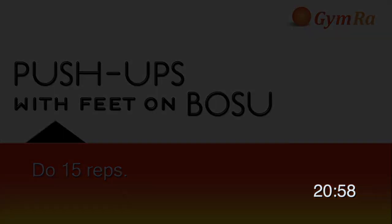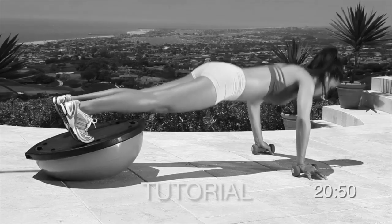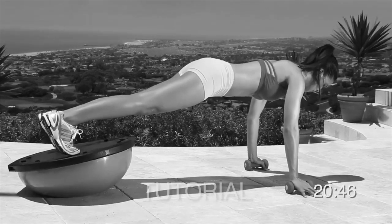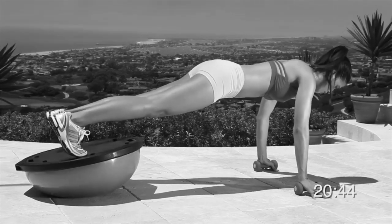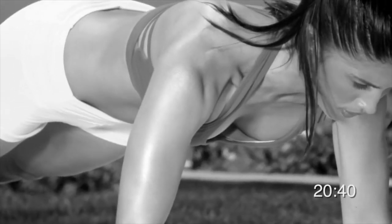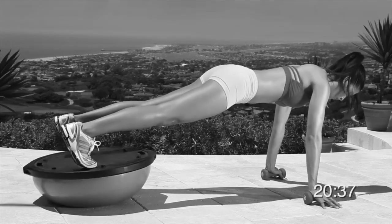Now let's do push-ups with feet on BOSU. Get into a plank position with your toes resting on the center of the flat side of the ball. Hold the weights in your hands with your elbows locked and your palms facing down. You can either rest your palms on the weights with your fingers extended, or grip the weights if there's enough clearance. Inhale, firm up your abs, slowly do a push-up, and bring your upper body down as low as you can. Pause briefly, exhale, and then return to the starting position.